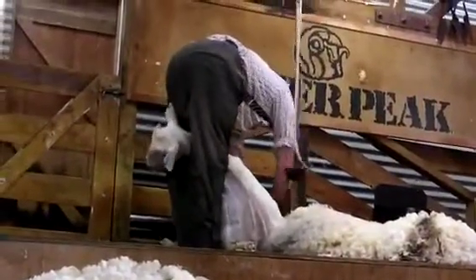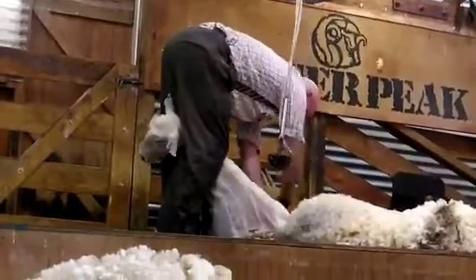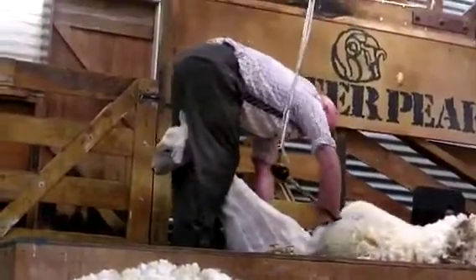The traditional shearers - shearers are the type that fish out the clips - are here between three and four hundred each day.